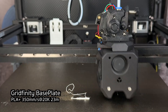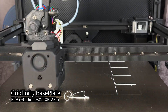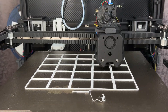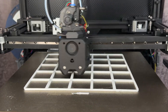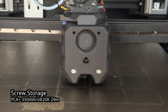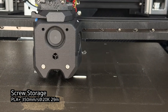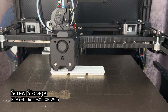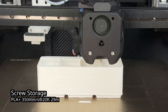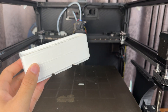For the first print, I went with a 5x5 Gridfinity base plate, which in fact did not fail. At this point I hadn't tuned anything except for resonance compensation. Keep that in mind. This is a screw organizer slash storage box that works with the Gridfinity system, also in PLA Plus, at a speed and acceleration of 350 mm/s and 20k. The quality is questionable — you'll see a lot of lines and gaps in the corners.